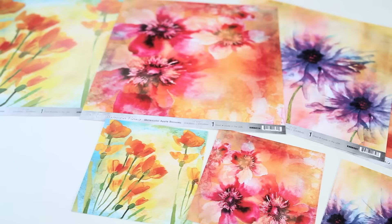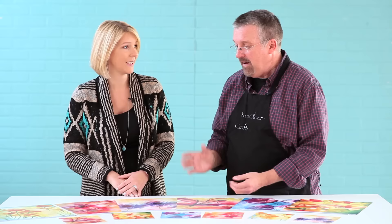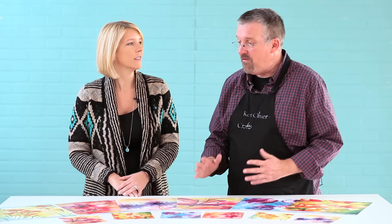These are going to be great for spring scrapbook layouts, for cards. You could use them for home decor projects if you want. You could frame them and put them on the wall — they're that pretty — and for handmade cards or even decoupage. They're beautiful, they're that gorgeous.